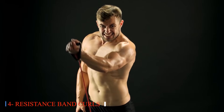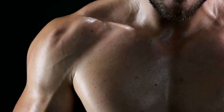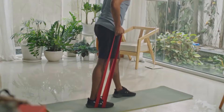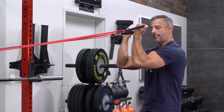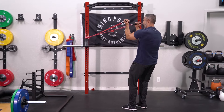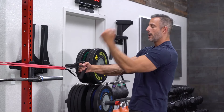Four: Resistance Band Curls. Resistance bands serve as versatile tools for seniors seeking to engage in challenging bicep workouts without the need for heavy weights. These bands offer consistent tension throughout the movement, promoting muscle endurance and intensity in a safe and accessible manner. Resistance band curls can be easily adjusted to accommodate individual fitness levels, making them suitable for seniors of varying abilities. By incorporating resistance band curls into their routine, older adults can effectively strengthen their biceps while minimizing the risk of strain or injury.